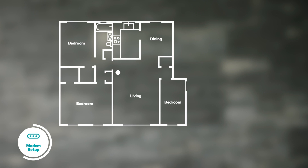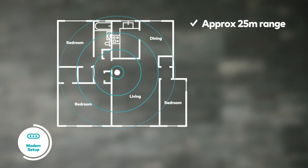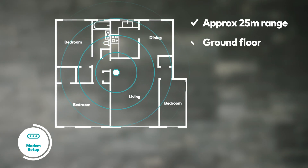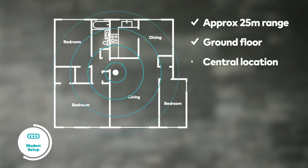Your modem has an indoor range of up to 25 metres. If your home is two storeys, it should be placed in an elevated position on the ground floor and ideally somewhere central. If that's not possible, you may require a Wi-Fi range extender or Wi-Fi mesh device for optimum service.